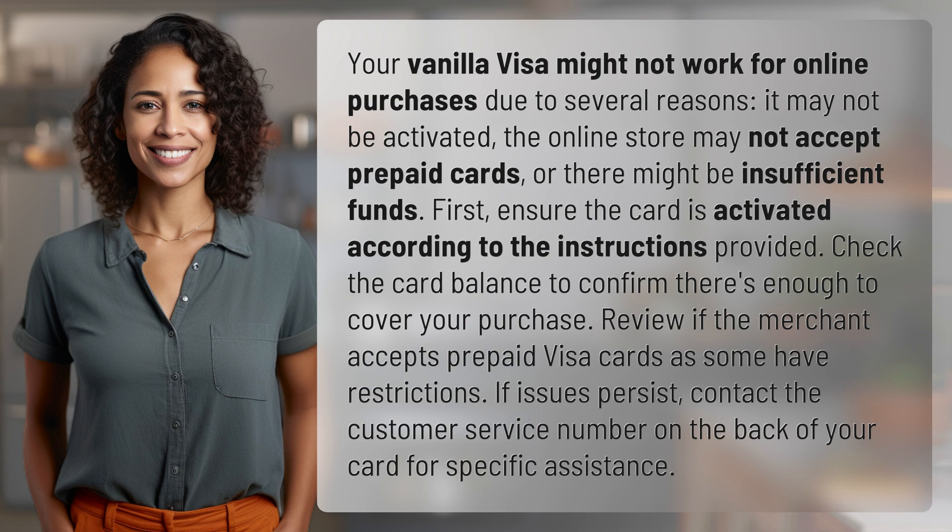First, ensure the card is activated according to the instructions provided. Check the card balance to confirm there's enough to cover your purchase. Review if the merchant accepts prepaid Visa cards, as some have restrictions.